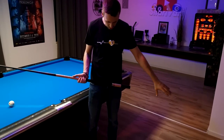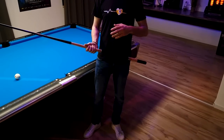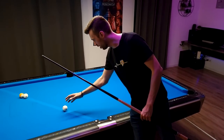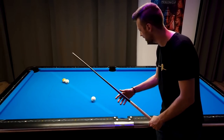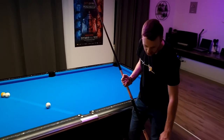For that I have prepared the so-called baseline. You can see it here on the floor and also on the table. The baseline is the imaginary line from the cue ball to our imaginary ghost ball. As you can see, if we draw a line here on the table, this line extends on the same line on the floor.